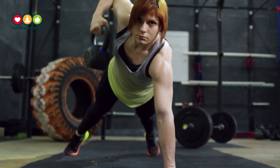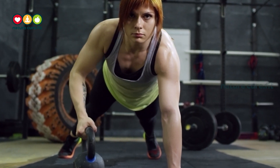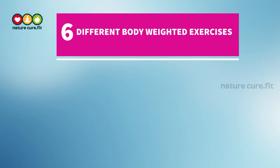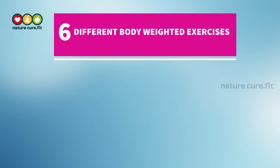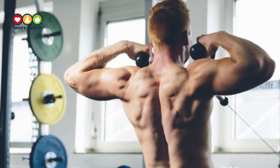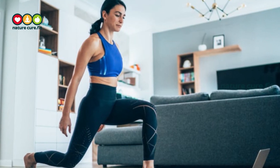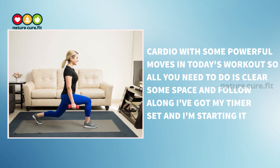Hey guys, what's up? I'm Mani and welcome to Nature Cure Fit. Today's full body workout includes six different bodyweight exercises that are going to target the arms, the chest, the back, the legs, and cardio with some powerful moves. All you need is to clear some space and follow along.